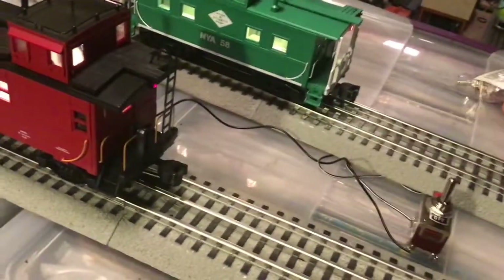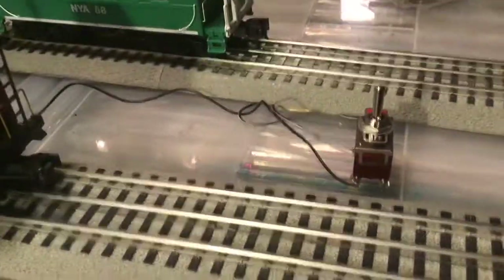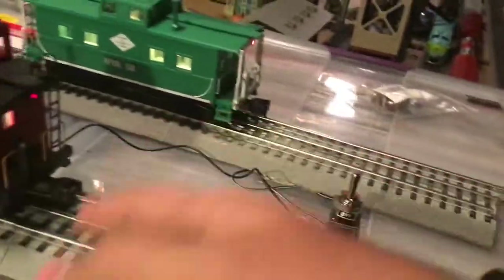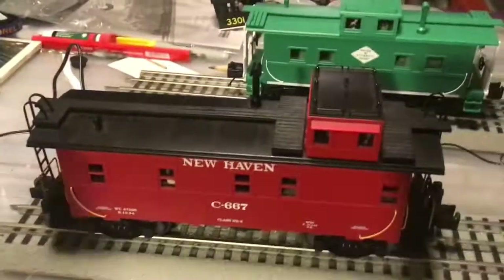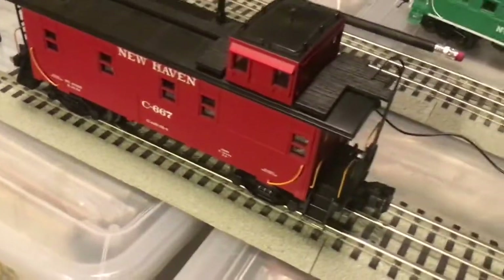These are real heavy-duty switches, by the way — there are cheaper ones, but I wanted to get some nice ones. I could use both polarities, although I'm only using the hot. I think I said I would demonstrate that now, so let me turn off the track power. See the lights go off.